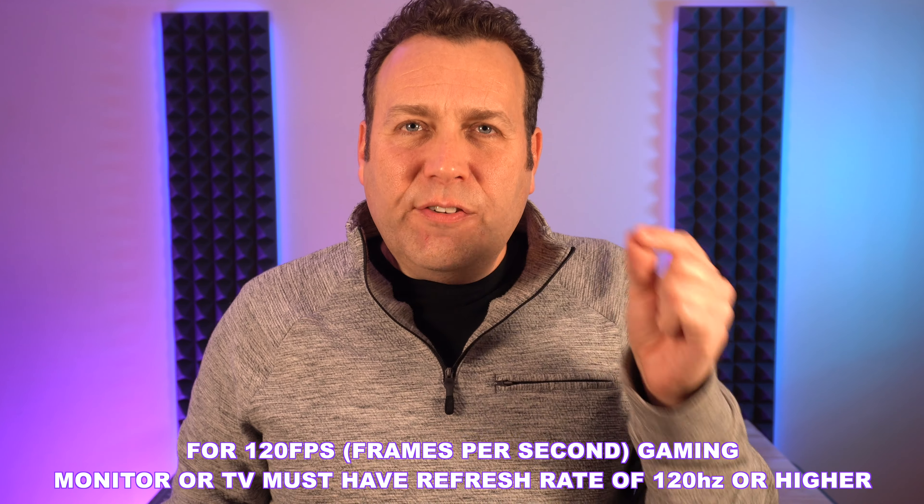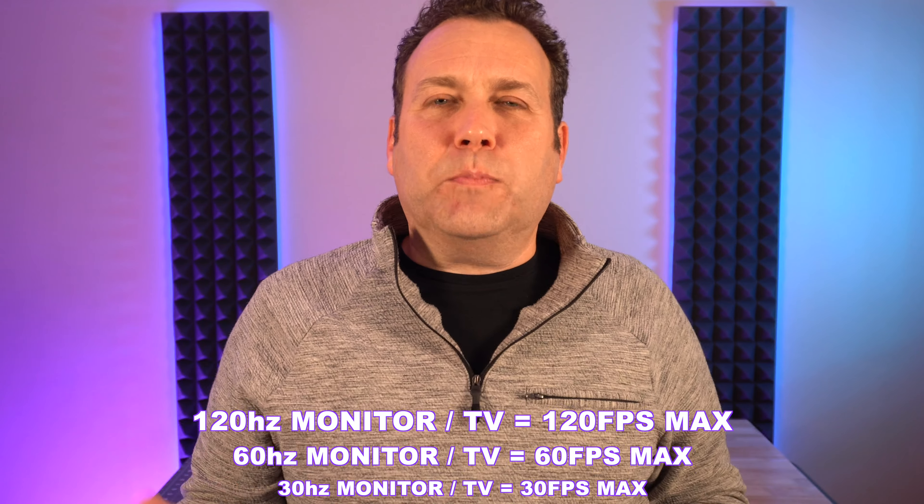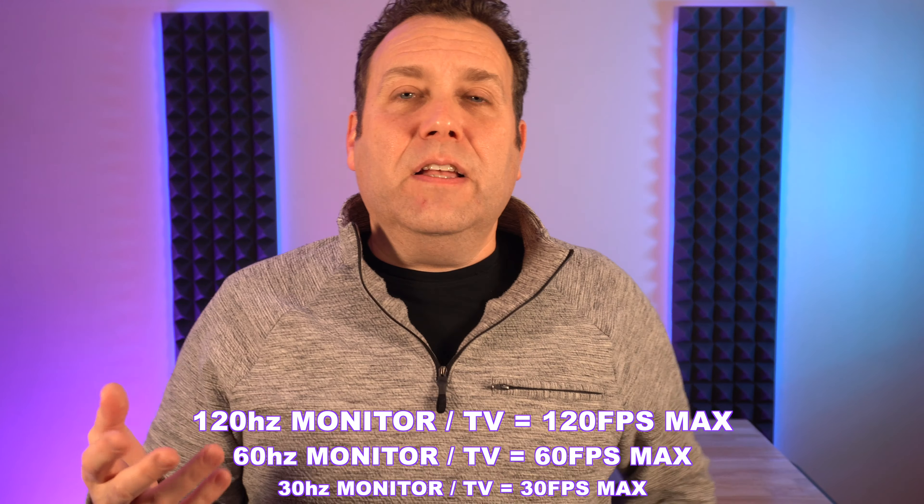But going to 120 is next level. To get that 120 frames per second, you must have a refresh rate of 120 hertz or higher. You can go above it, but you can't go below it. Think of it like a speed limit — the hertz of the monitor is the speed limit for the frames per second. A 120 hertz monitor will go up to 120 frames per second but not over it. You can go less: many games right now are 60 frames per second, and with a 120 hertz monitor you can play those no problem. You just can't go above it — that's set in stone.